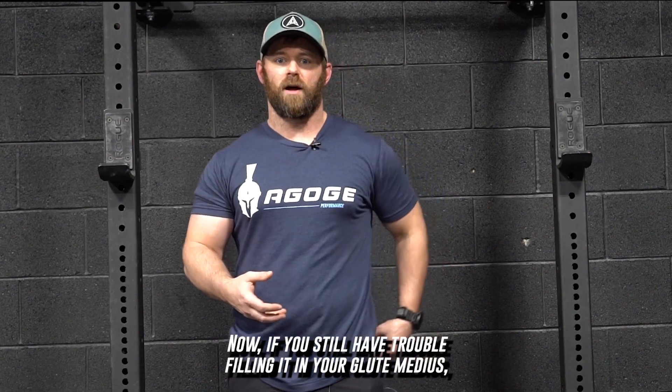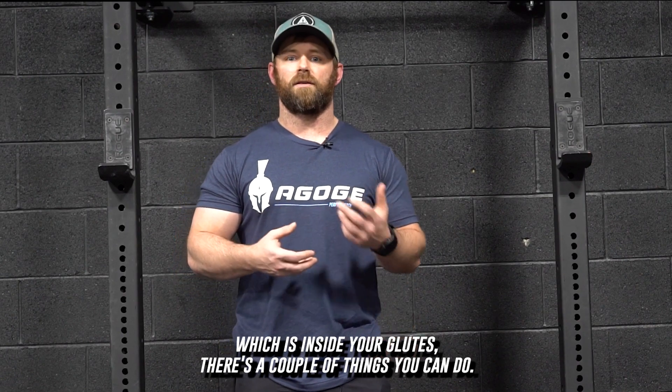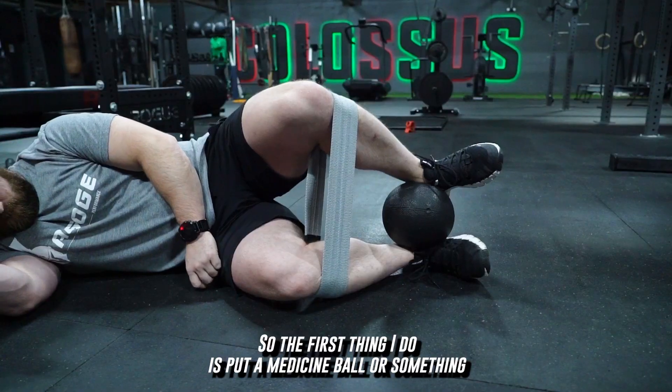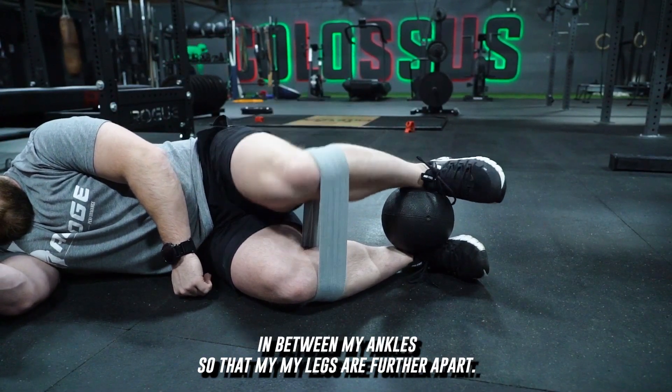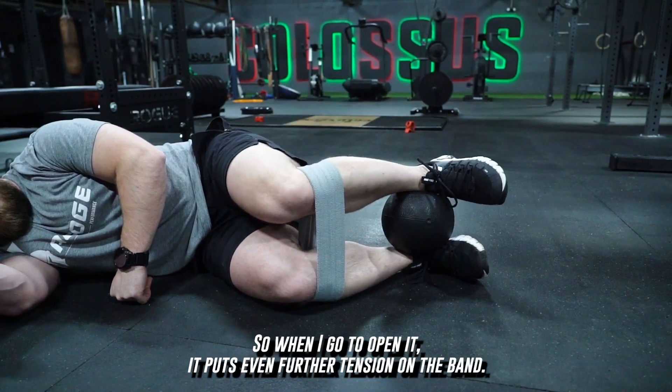Now, if you still have trouble feeling it in your glute medius — which is the side of your glutes — there are a couple things you can do. The first thing I do is put a medicine ball or something in between my ankles so that my legs are further apart. So when I go to open it, it puts even further tension on the band.